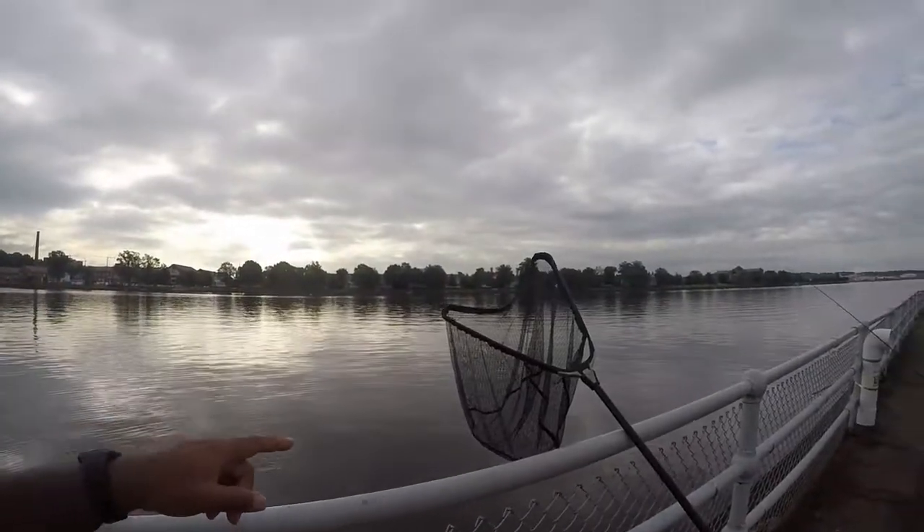So I put him in the net and then in the water, and about two minutes later he's just thrashing and fighting. So I realized that he's okay, good to go. So I released him. I'll probably try to catch one or two more, and then I'm going to switch back to the regular gear.